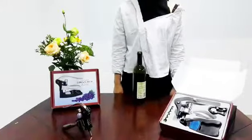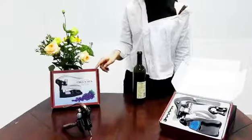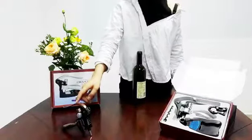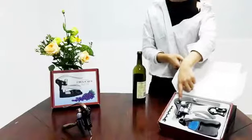Guys, today I will show you a ragged wine opener. This is a color box in the copper color and in the silver color ragged wine opener.